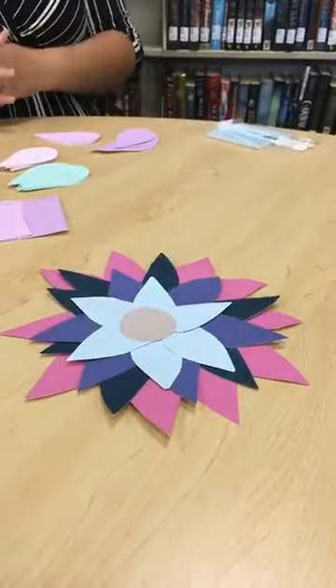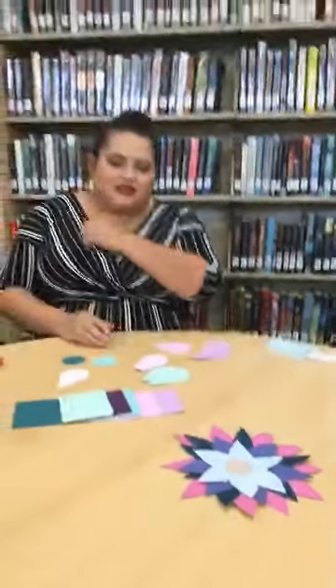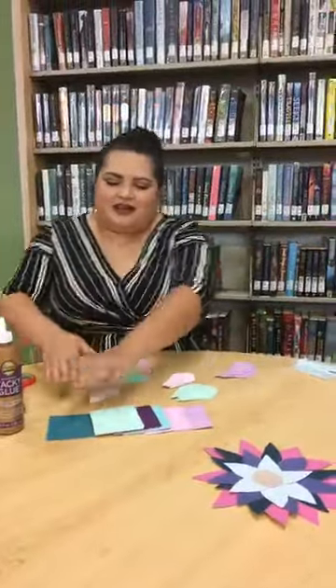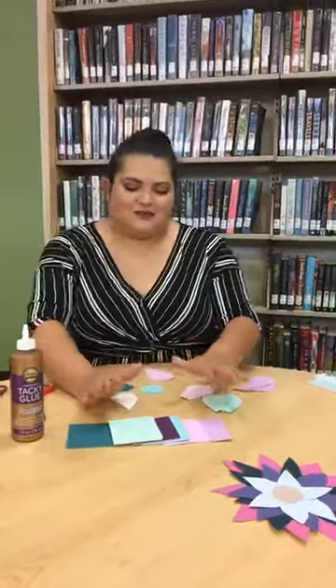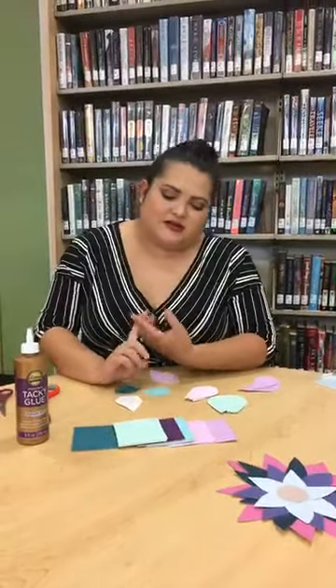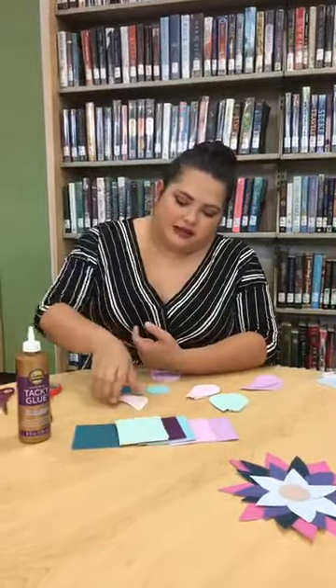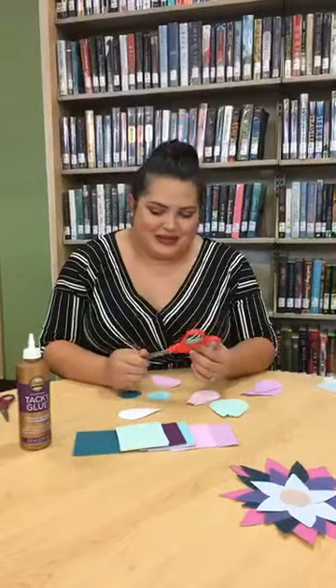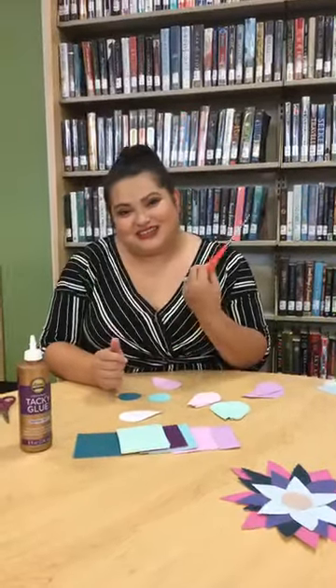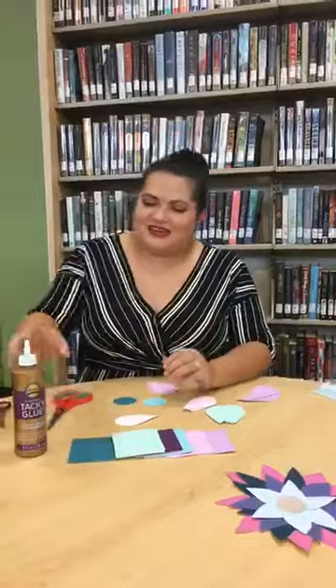I made one a couple of weeks ago and didn't have a template — I just kind of cut stuff up. I used paint chips because someone donated paint chips to the library, thank you very much. I do have kits available with scissors, paint chips, and a little template. The scissors are giant ones — I had no idea when I ordered them — but free scissors to whoever gets the kits!